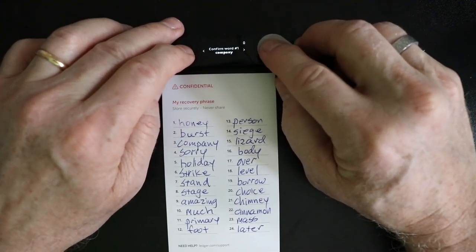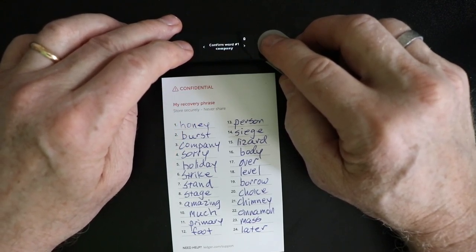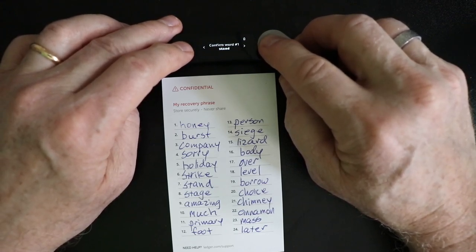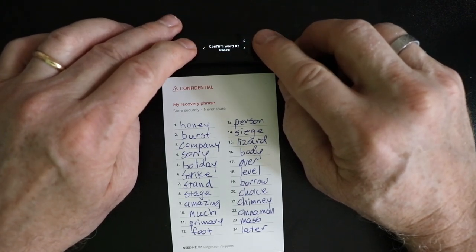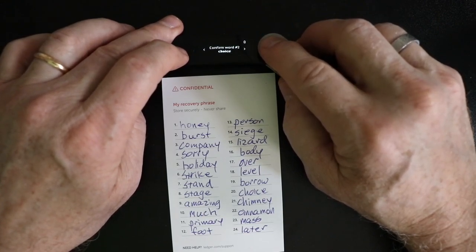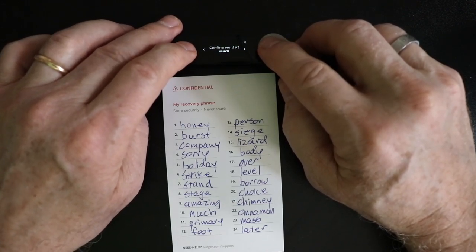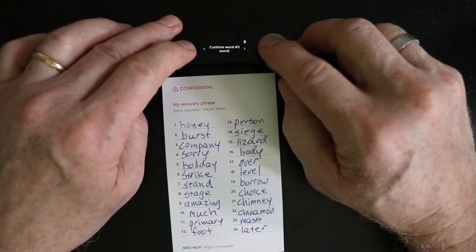We'll hit both buttons. Confirm word number one — the device says company, my card says honey, so I just need to scroll through until I find the word honey. Once I find the correct word, I hit both buttons and it takes me to the next word. I'll use the buttons to scroll back and forth until I find the word burst — that's our second word. From here on out, we just scroll back and forth till we find the right word and then hit both buttons.